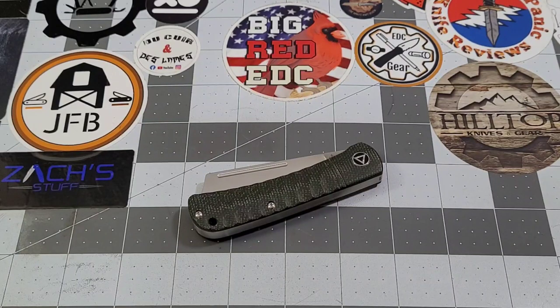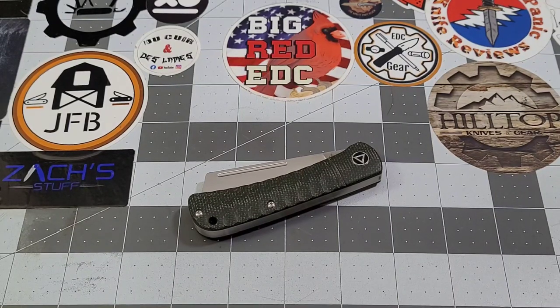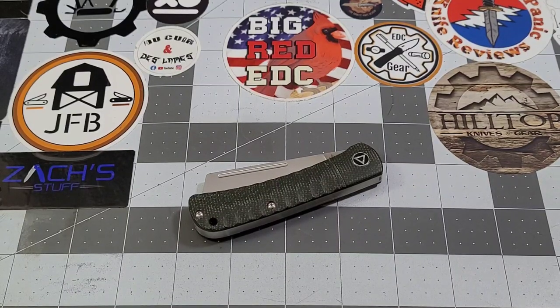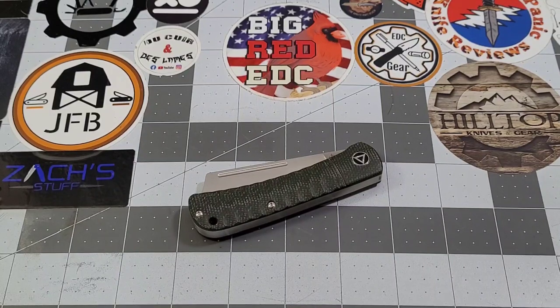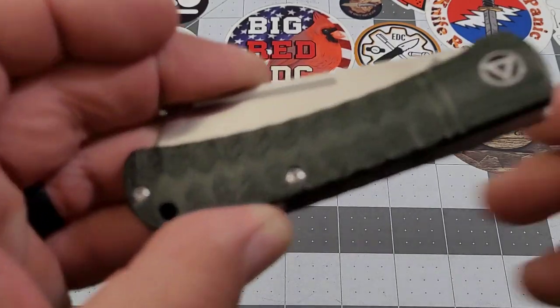Welcome back to Big Red EDC. We've got another QSP knife to check out — this is the QSP Hedgehog. This one is just a sample prototype, but it's a knife coming out roughly in the September timeframe. That's what QSP is shooting for, and David Blade Banter, Mr. QSP USA himself, has generously got this one out to the pass-around group.